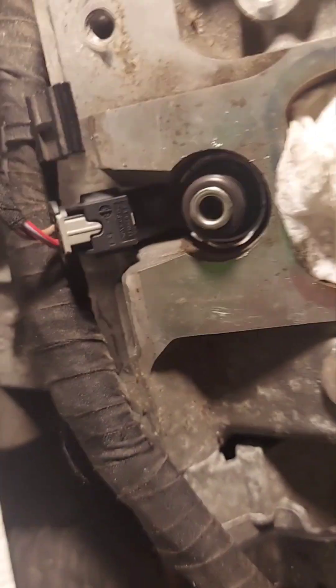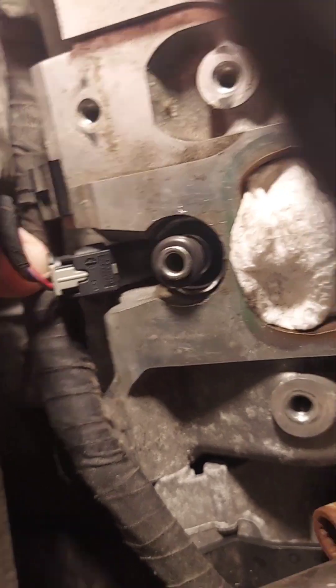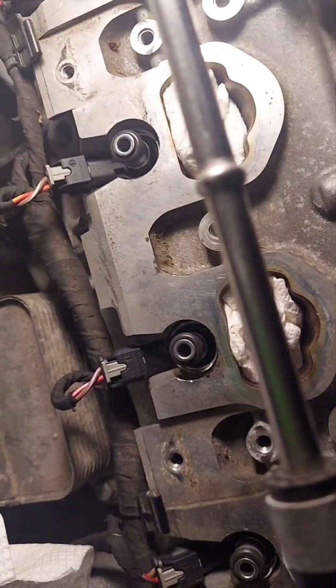And this one on the end here, you just push down on this. You can slide that clip on there — you don't have to pop that off at all. And that's it. And then we're going to put it back together.